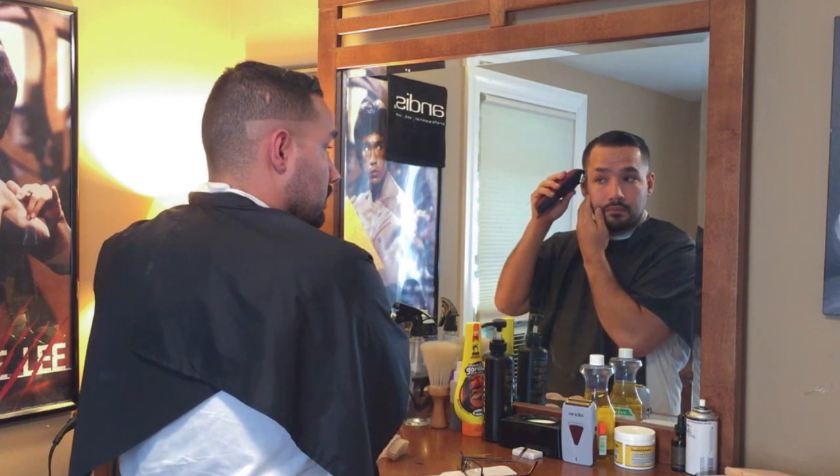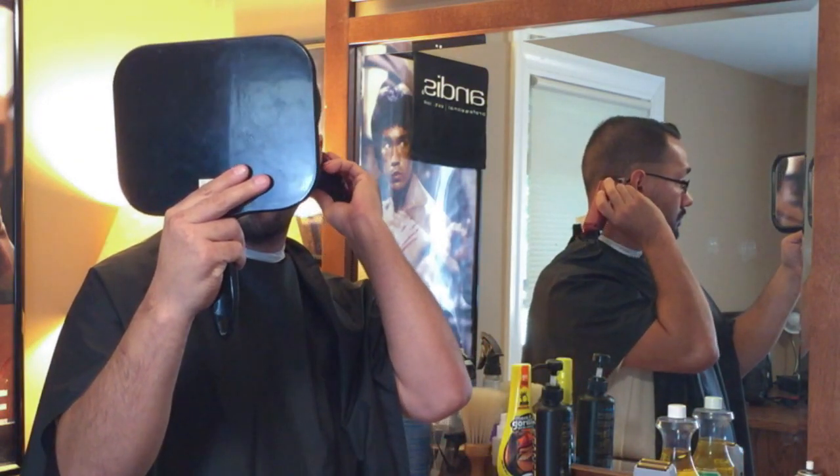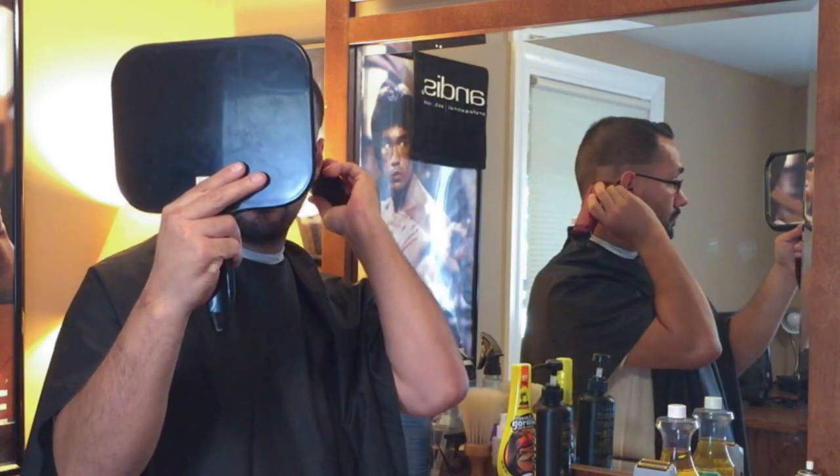Here I am using a modded pair of cordless Wahl Designers with a balding blade on there. As I'm looking at the mirror, I can cut both sides because I can see it.